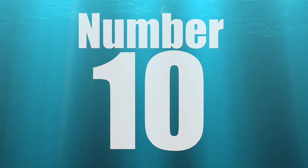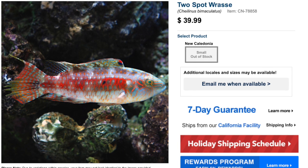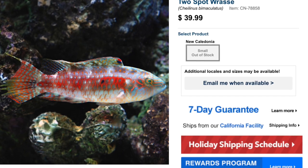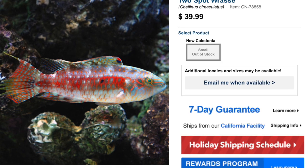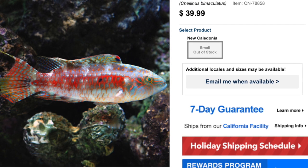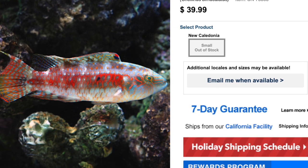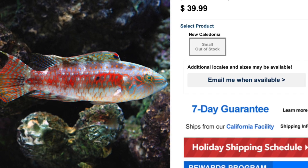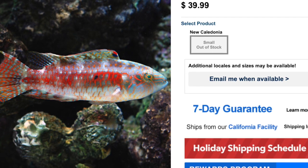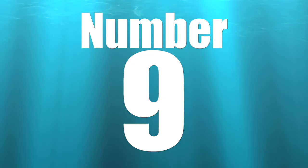Coming in at number 10 on our top 10 fish-only wrasses is the Two Spot Wrasse. A more fitting name might be the 'zombie wrasse' because even though it has some muted colors, there are some pretty crazy reds going on and the fins are absolutely gorgeous — it almost looks like it might not be alive. This guy is considered easy to care for, has a semi-aggressive temperament, and a carnivore-based diet, making it not reef safe since it loves invertebrates. They grow upwards of six inches and require a minimum tank size of 75 gallons.